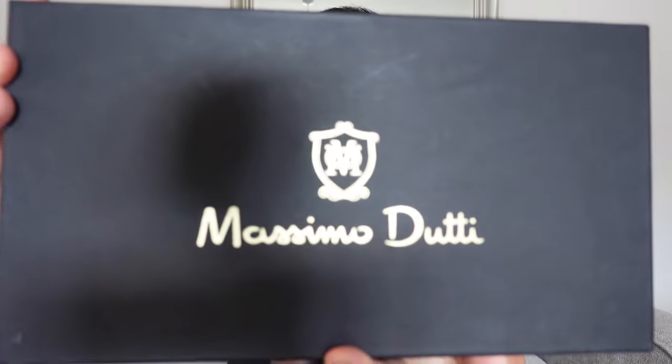Bili ako ng bagong shoes. Usually, bumibili ako ng shoes — minsan naisipan lang na mag-scroll ng shoes. By the way, I bought this shoes sa eBay. Dun ako lagi, or usually, bumibili ng mga shoes. Like yung mga previous shoes ko na pinakita dun sa videos ko — most of them, I bought sa eBay.